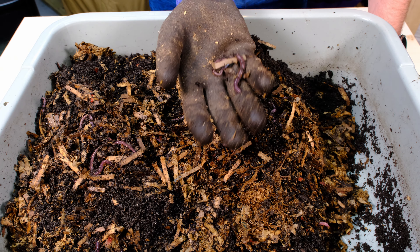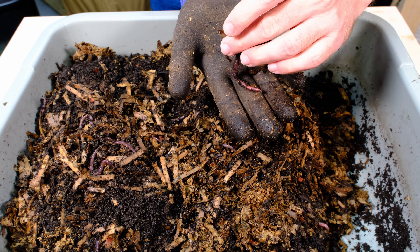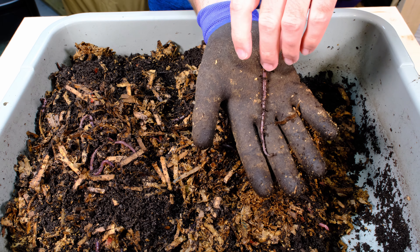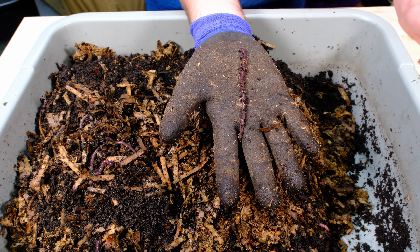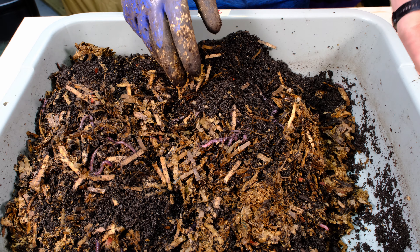Oh my gosh, look how long this one is — he was really spread out and really long when I first looked at him. This is not what I'm used to with worms at all. Look how long that guy is. They're a much much longer worm than I'm used to.